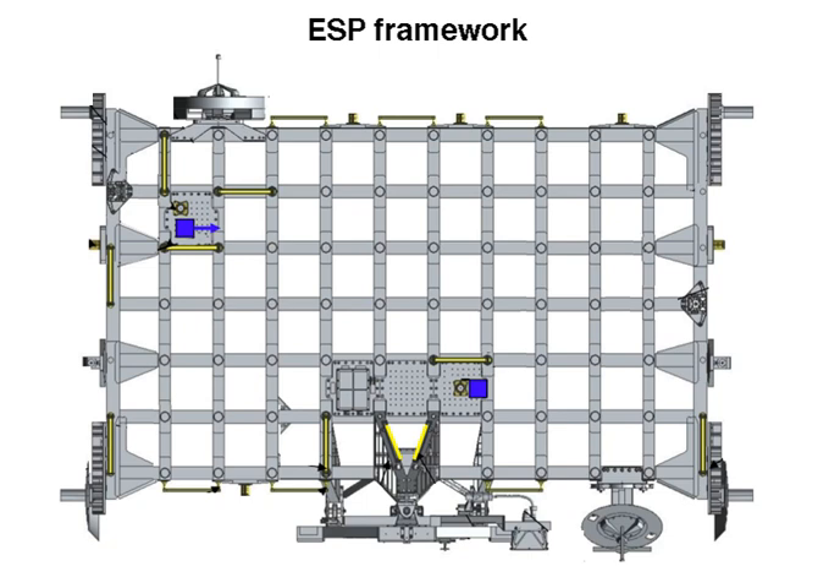The first of the external stowage platforms, called ESP-1, was installed on the portside trunnion pin on the outer hull of the Destiny Laboratory module on March 13, 2001, during the second EVA of the STS-102 space shuttle mission. It is powered by the Unity module and has two attached points to store ORUs. ESP-1 was carried into orbit on the underside of an integrated cargo carrier.